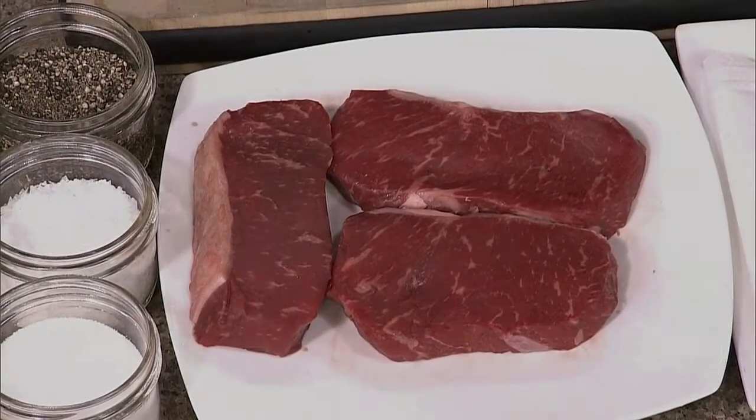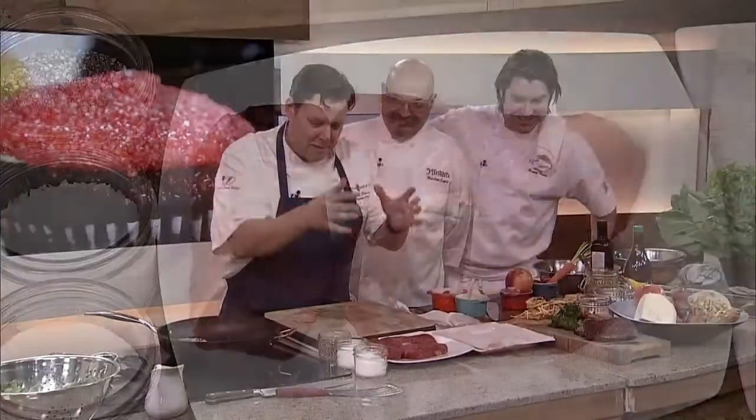Number one: start off with some good meat, good quality meat. Get to know your butcher, take him out for dinner or something. Really get to know them, bring them a bottle of wine. But don't get into frozen meat — it's not always the best because when you freeze things, it takes on moisture. When you defrost it, it releases. So when you put it in the pan, it's not going to brown as nice.